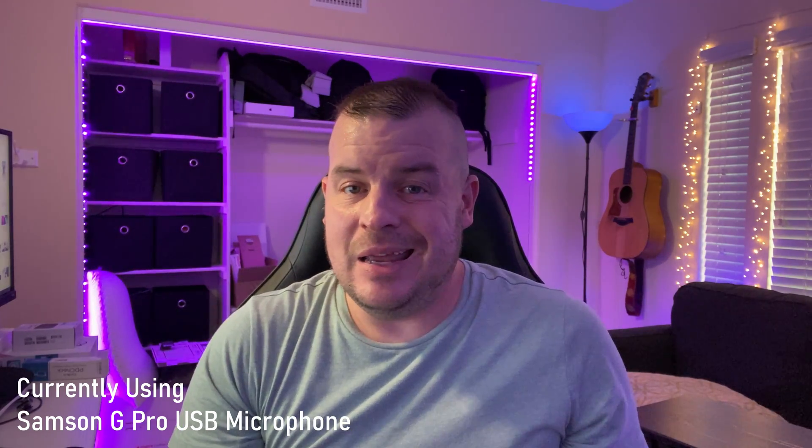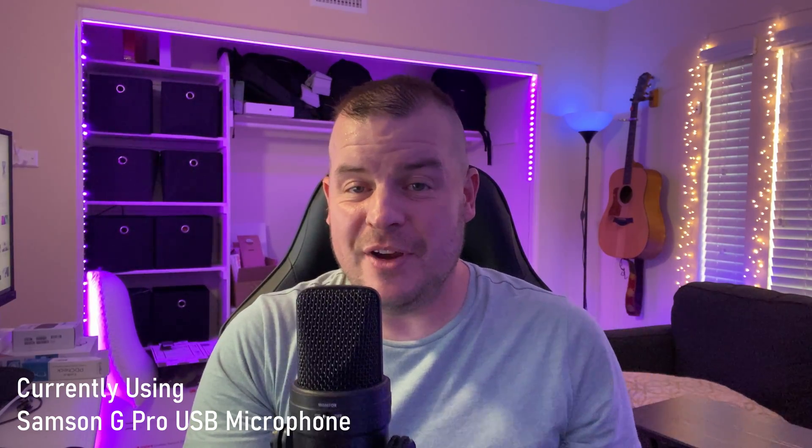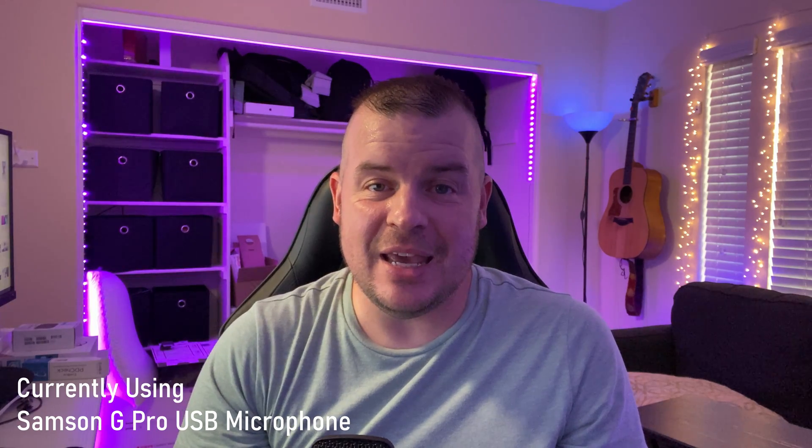Such an easy setup to get going with a USB microphone on your Apple iPad Pro. I'll link the microphone I'm using, which is the Samson G Pro. I love this microphone — it sounds awesome and it connects to anything USB. Thanks for watching and I'll see you guys down the road. Peace.